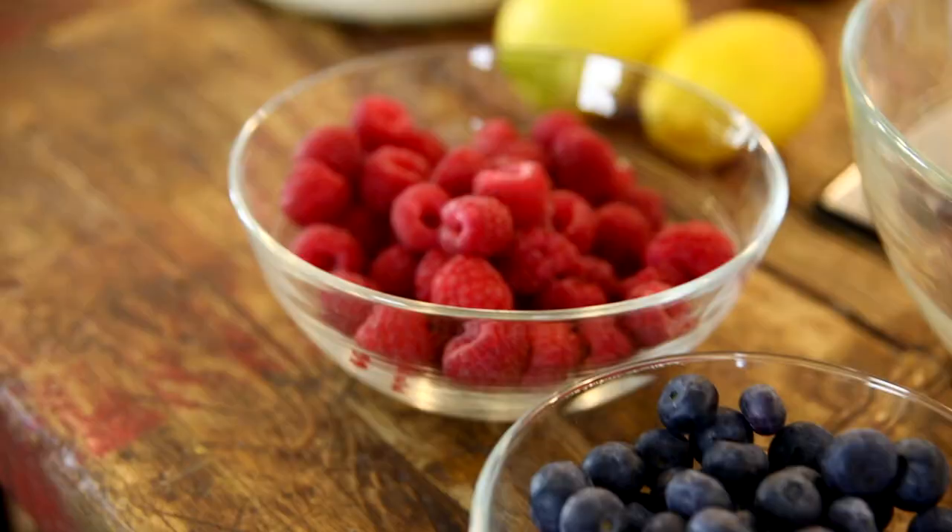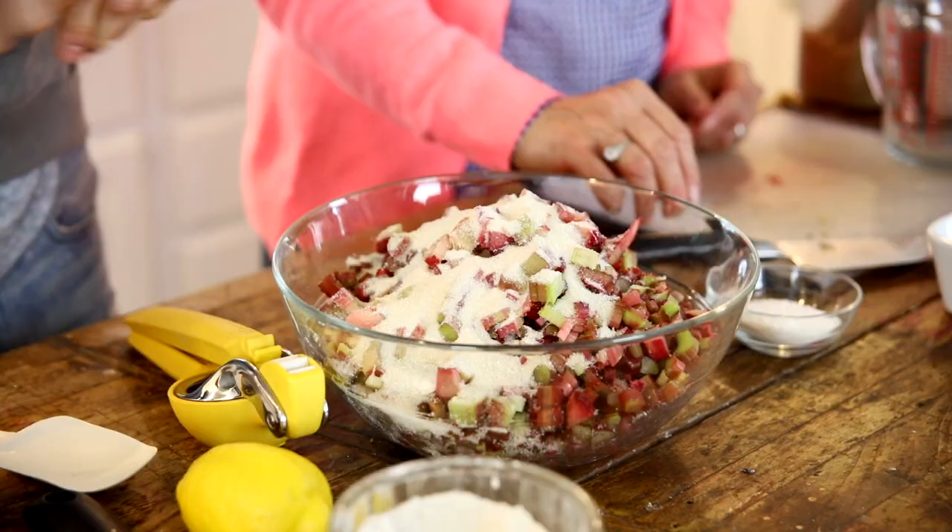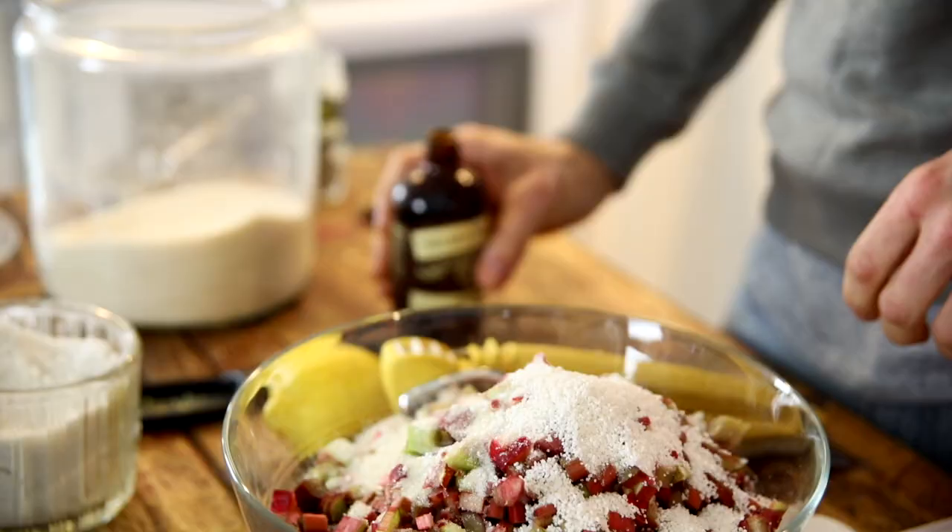Once all the rhubarb was chopped up, she added it right in. Then we added some sugar on top. I've lessened the sugar, and mom said, 'Is that all the sugar you're gonna add?' But that's why I add blueberries and raspberries — they have a lot more natural sweetness, so you really don't need as much sugar. Some old recipes almost overdo it, and then you can't taste the flavor. Rhubarb is tart, and it's okay to be tart. It's a vegetable, by the way — tomato is a fruit, rhubarb is a vegetable. Then we added some minute tapioca, which is a really old thickener — mom used it a lot in pies growing up.